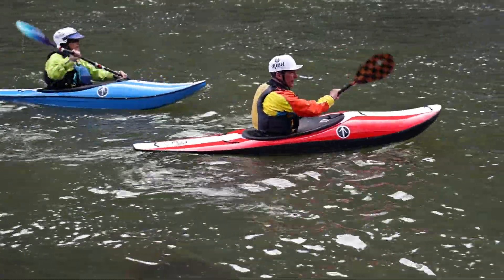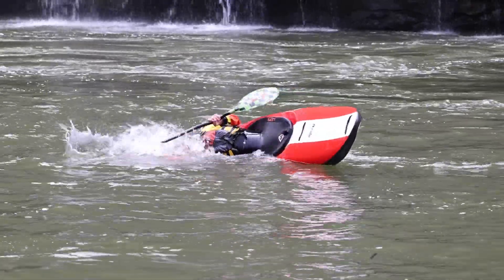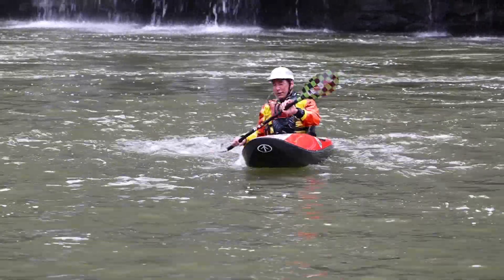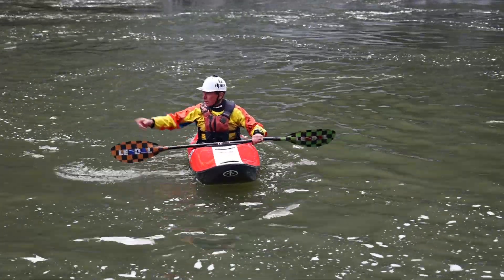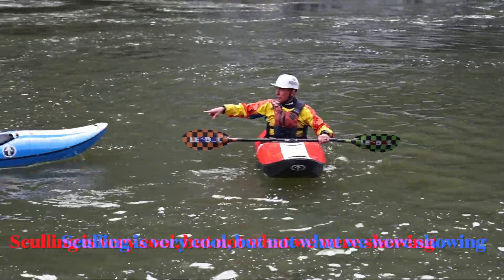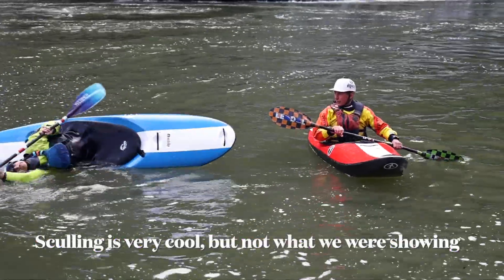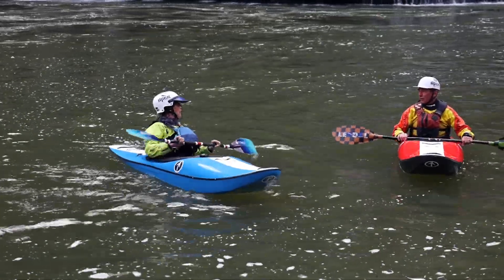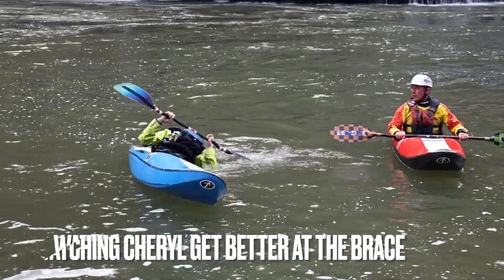To really get good at the brace — and the brace will help you with the roll — your objective is to be able to put your whole head in the water. We're going to watch Cheryl go all the way ahead in the water and brace up. Don't scull. Just slap the water and come up.